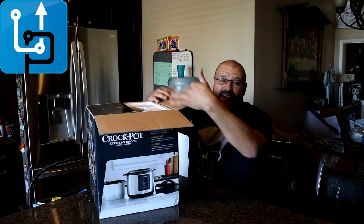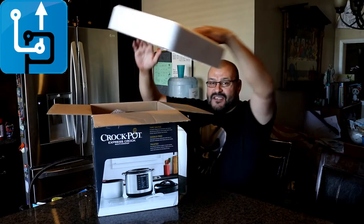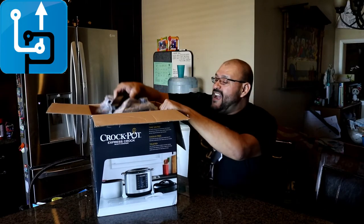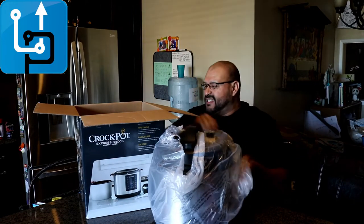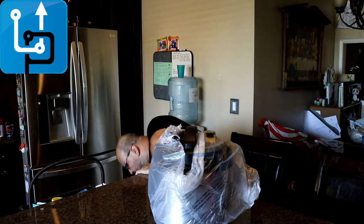So I took the liberty of cutting the tape. You get styrofoam. And what else do you get in here? You get the recipe book and instructions along with it.